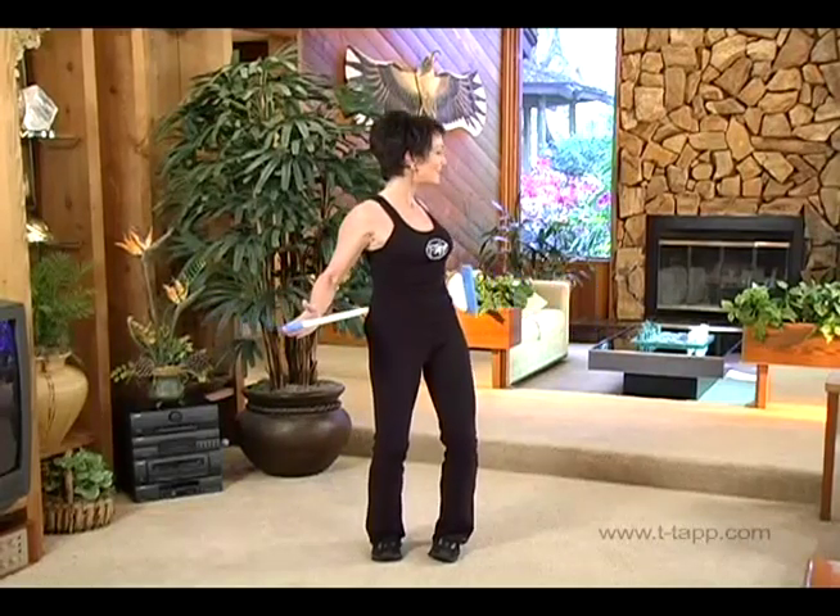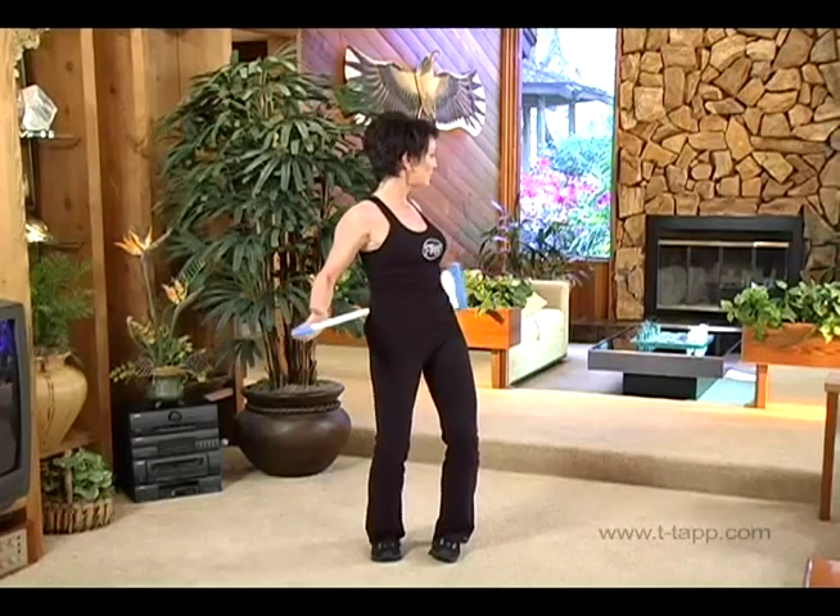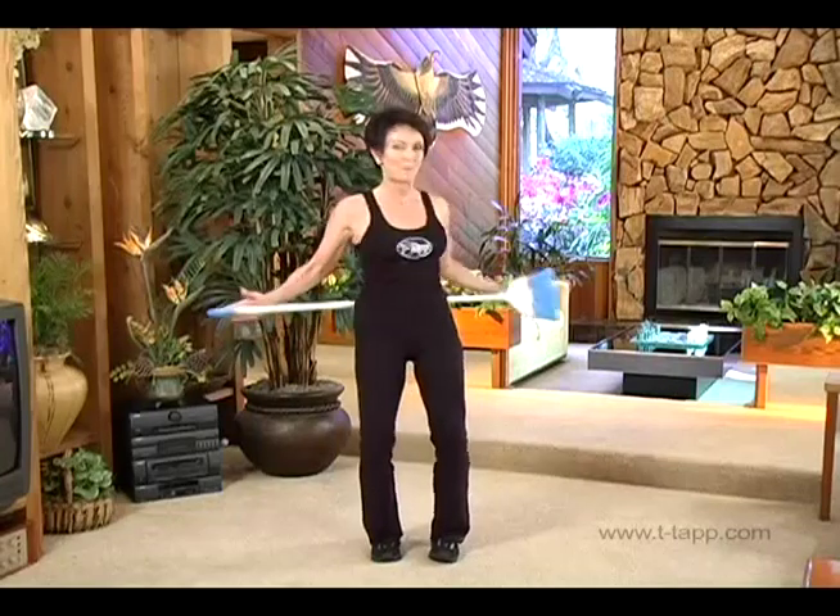Feel the heat. Do that again on the other side. Inhale, exhale, tuck in. Push your hands to push that opposite knee. Look back as far as you can and keep pushing — two, three, four. Back to the center.